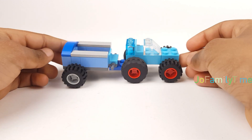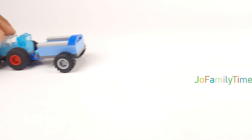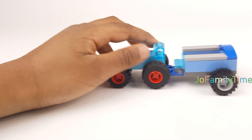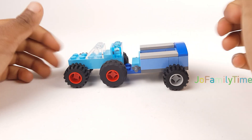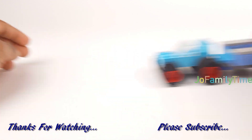This is how it should look like in the end. Thanks for watching! Hope you like this video. Please like, comment, share, and subscribe. Bye!